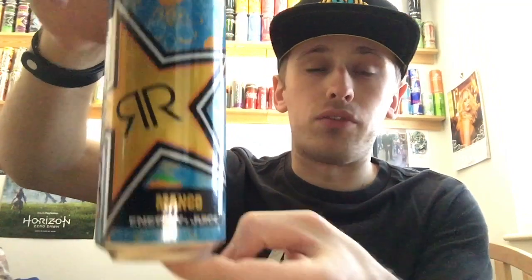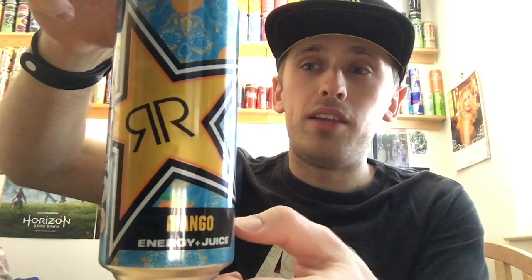I got this particular can out of a supermarket. I've had it for a while so I can't remember exactly, but I got it out of a supermarket. I believe it cost me like 99p, actually, because it's non-price marked — they can charge what they want. But Rockstar is always generally cheaper than Monster stuff in the supermarkets.